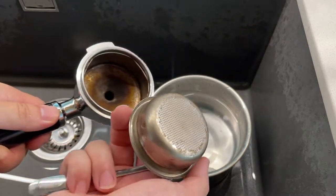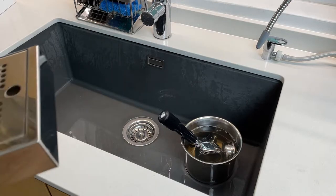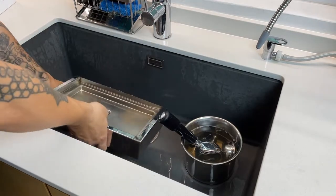Soak all the parts in the container for a while and you'll notice the change of colour in the solution. All the coffee residues are being removed — just rinse them with water afterwards.